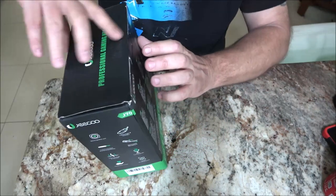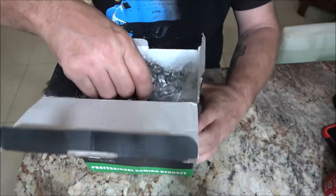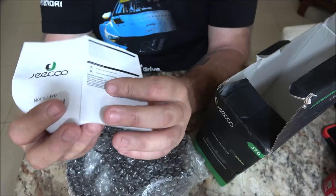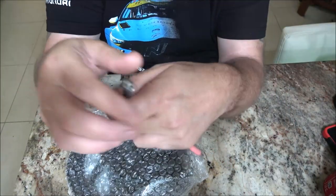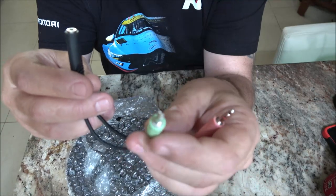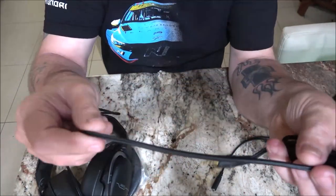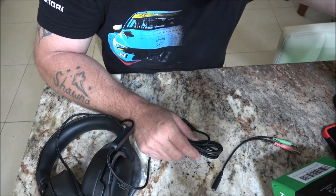Let's go ahead and take this out of the box - looks like the box has seen better days. So we have the headset, we have a manual here - the manual for the J70. We do have the Y adapter here. Here's the cord - I do like the feel of that cord, it's like a cloth material.